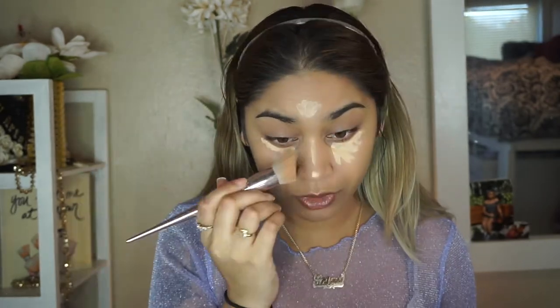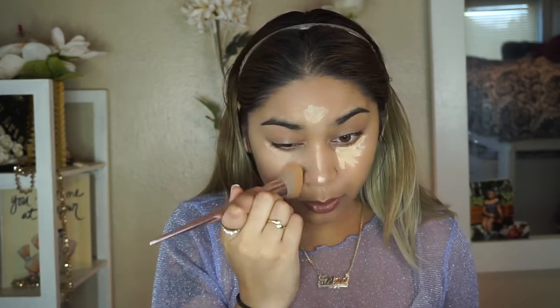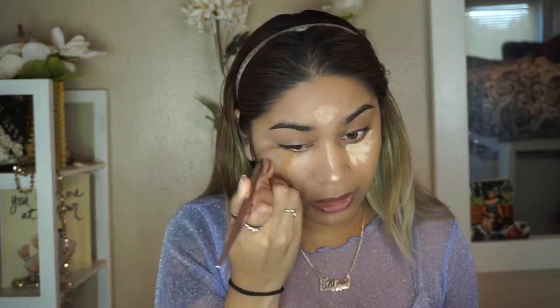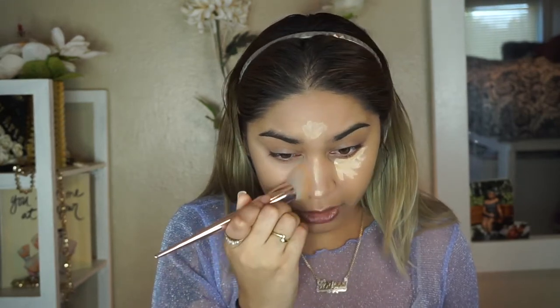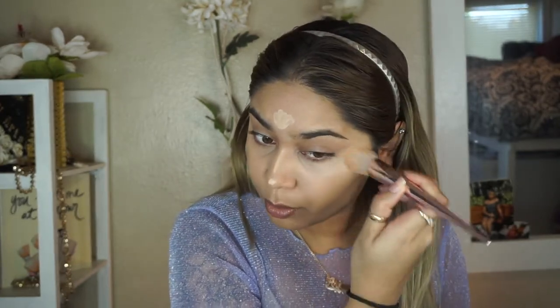I'm gonna take my wet and wild foundation brush and blend this out. The Ariana Grande look looked pretty matte to me — she wasn't super glowy but her skin still looked really flawless. So I think I'm just gonna go for a matte flawless base, and then of course the statement eye, because you don't want too much going on if you're going for a really bold eye look. I really should have put on primer — don't be like me.